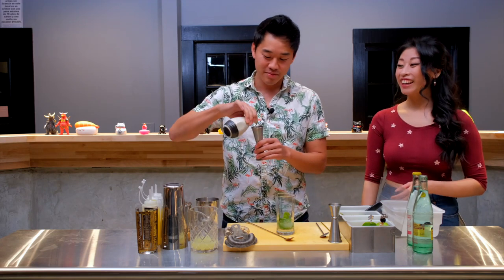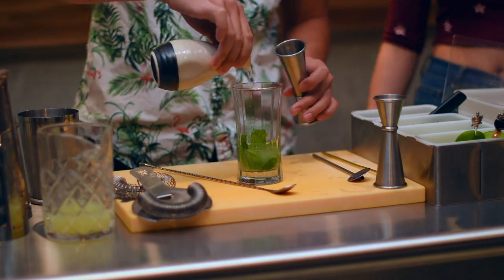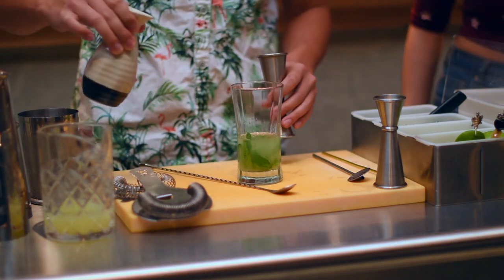Booze to taste. All right. I love how you're measuring the alcohol. You're like, nothing else really matters in this lifetime.